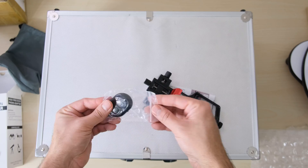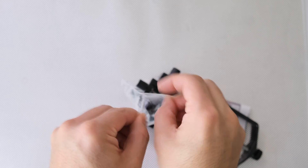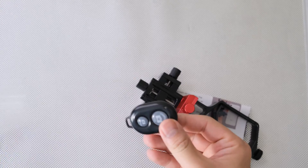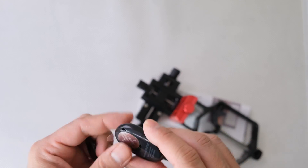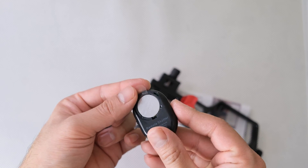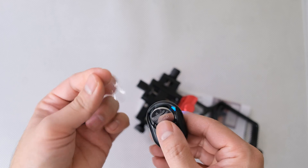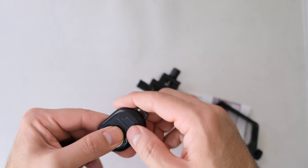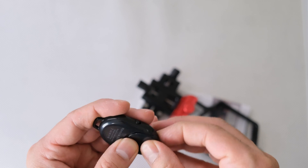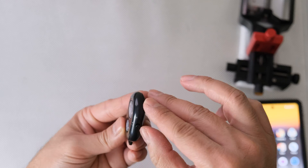My version also came with a little Bluetooth controller for my cell phone, and this works with both Android as well as any iOS phone. First, you have to open up the back of the remote and take out this little plastic piece, then put back the back cover.